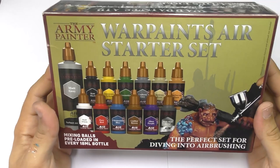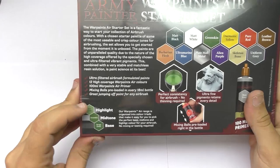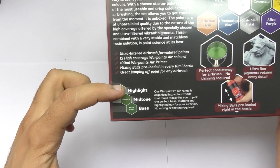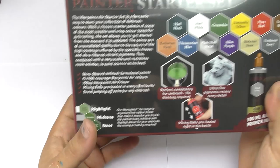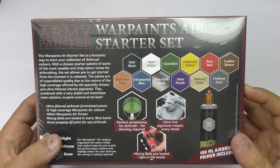So here is the first Warpaint Air set. This is a starter set so there are not a lot of colors, but enough to try how it's going to work. There is a system of different tones, which is pretty cool for beginners — you have the mid tone, the one you use to highlight, and the one for pushing your shadows. There are a lot of different colors, so we are going to try opening this and see how it works in my airbrush.